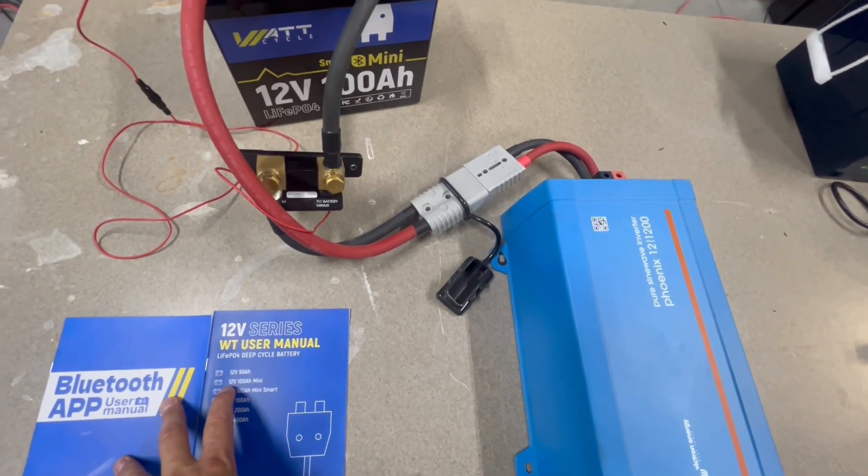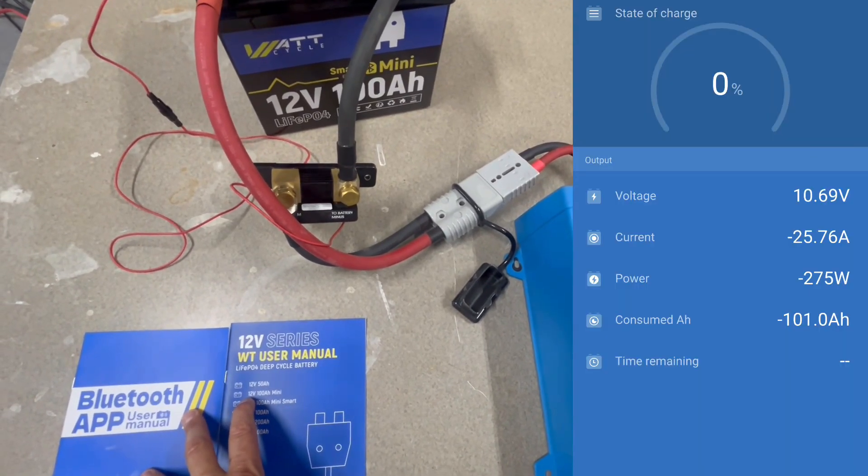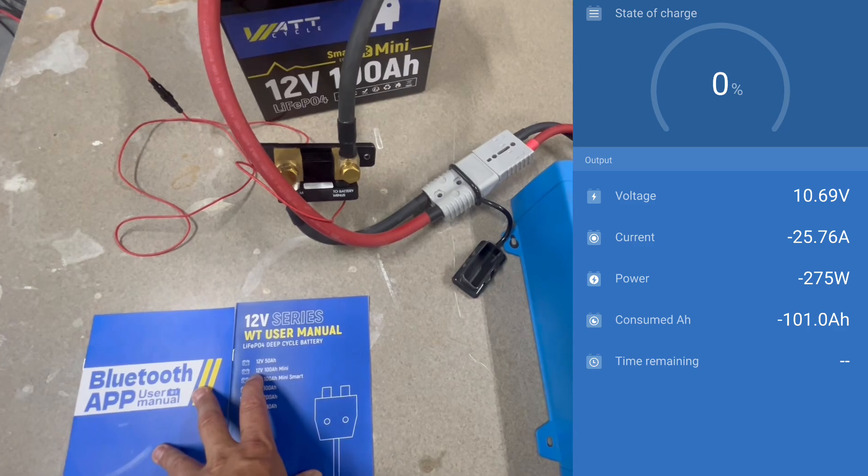The test is done, and excellent — we got just over 101 amp hours of discharge.